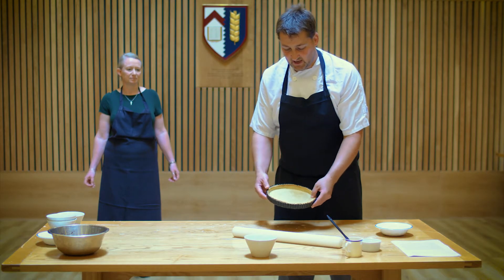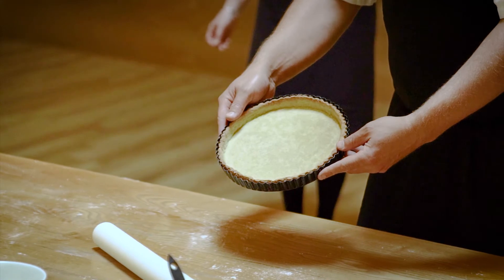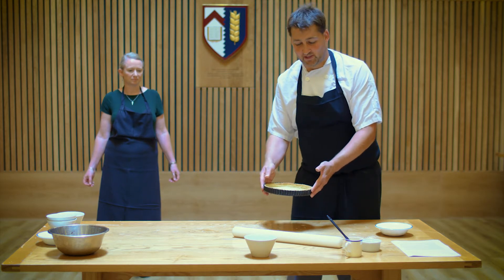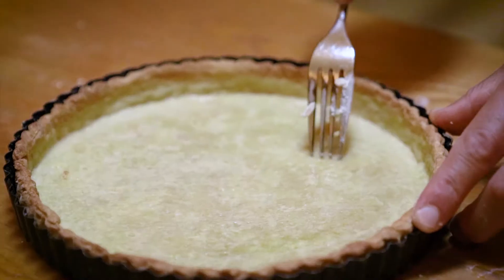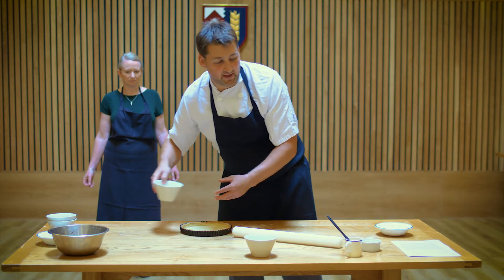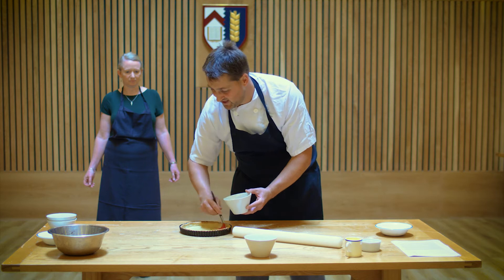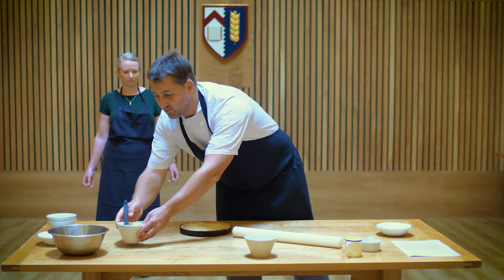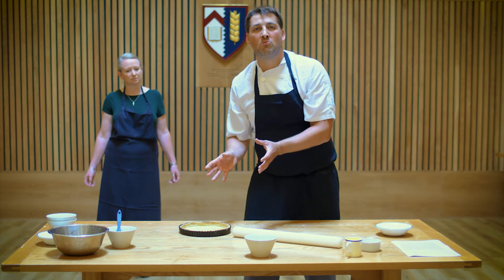After 20 minutes in the oven the pastry is mostly fully cooked. We're going to return it after egg washing it for five more minutes just to crisp up nicely. Get a fork and give it a light prick on the bottom — maybe not even going all the way through — just to stop any air bubbles forming later. Then use a little egg wash, just brush it over to give it a nice crispy bottom and an attractive finish. We'll return it to a slightly cooler oven at 170 degrees for five minutes.